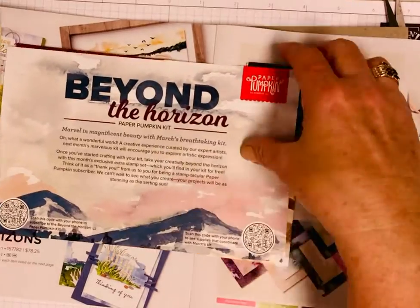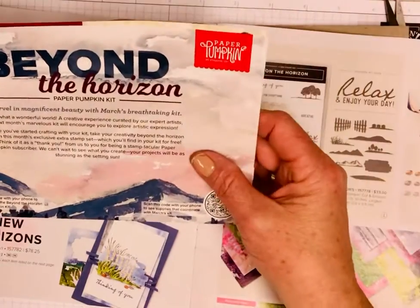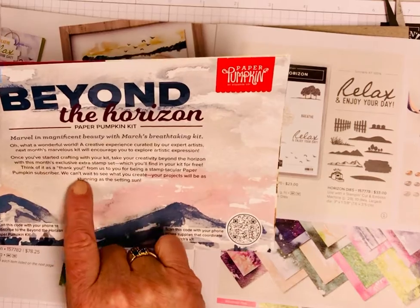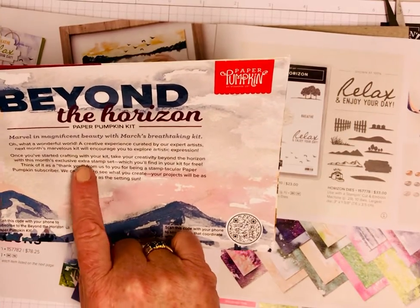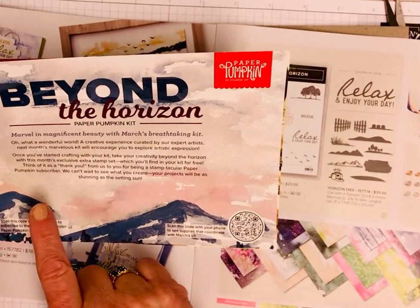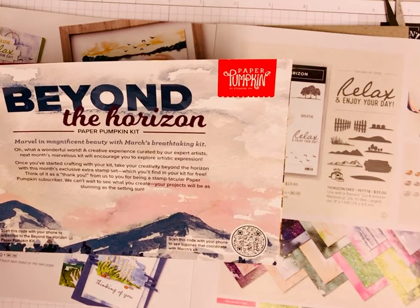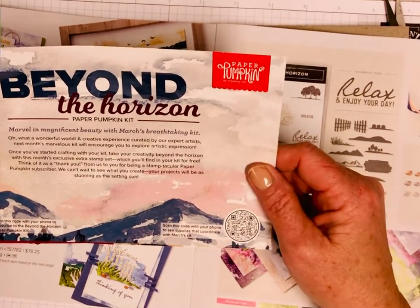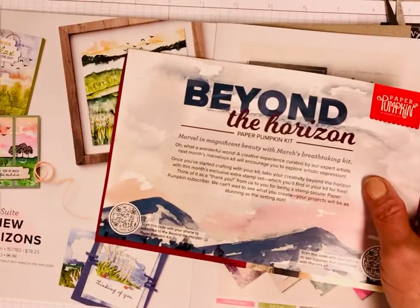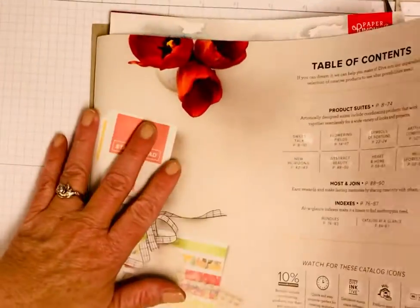Plus you get an extra stamp set. Once you're done with the safari kit, take your creativity beyond the horizon with the March kit's exclusive extra stamp set. So you're going to get two stamp sets, which is like a thank you from Stampin' Up for being a stamp-tacular paper pumpkin subscriber. You have until March 10th to subscribe to that, and I would love to be your demonstrator.